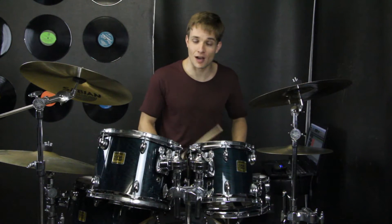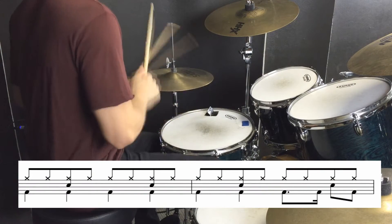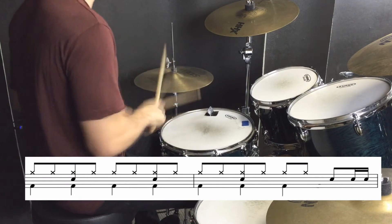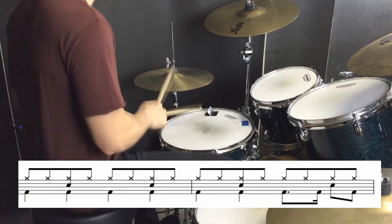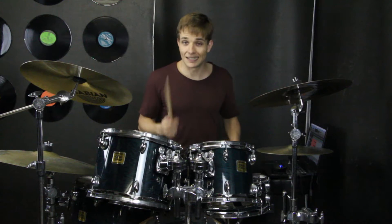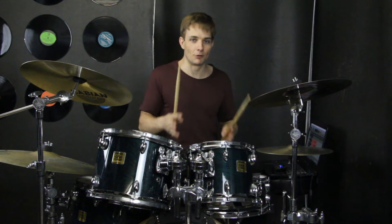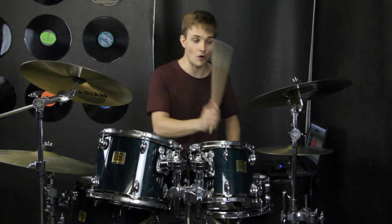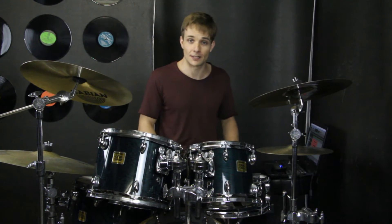For starters, when the main groove comes in for the drums it sounds like this. Don't lean too heavily on the beat on the hi-hats, because in the song there's kind of an implied offbeat thing, but it's not really pronounced until the chorus. When we get to the chorus there are crashes on beats one, two, three, and four, and the offbeats are still playing on the hi-hats, so that sounds like this.